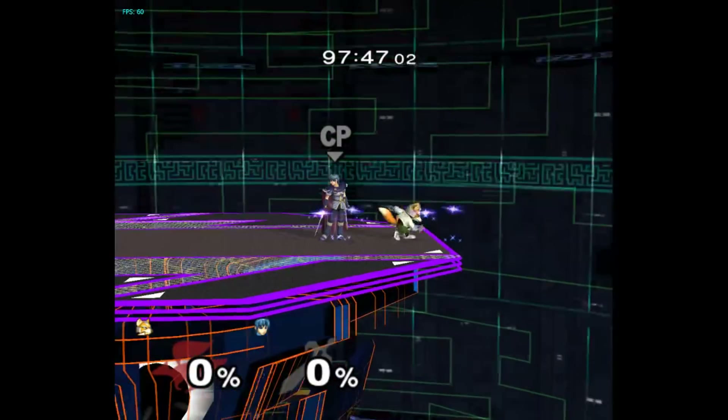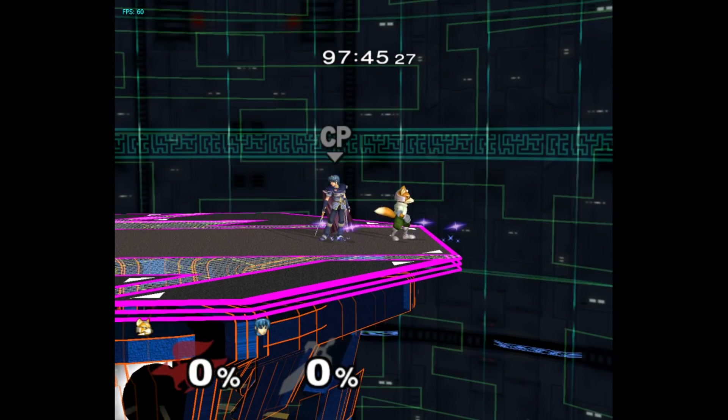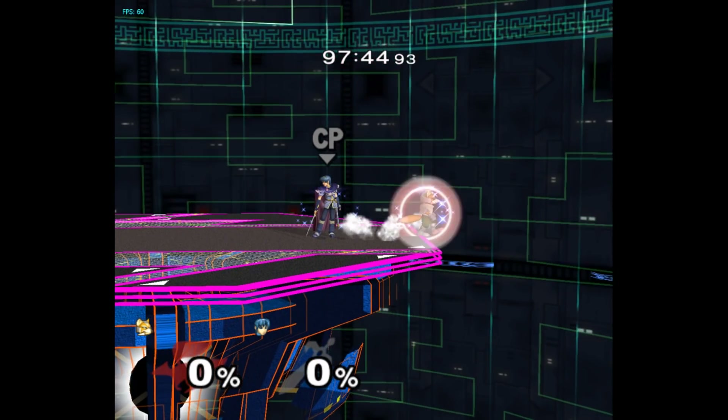Setting it up from a wavedash is more annoying than it looks, because the tether animation removes all the endlag from the wavedash, so you have to be very quick with the Zed input.